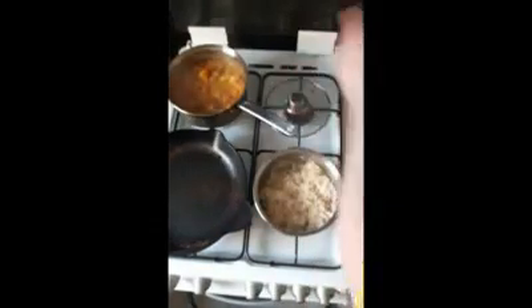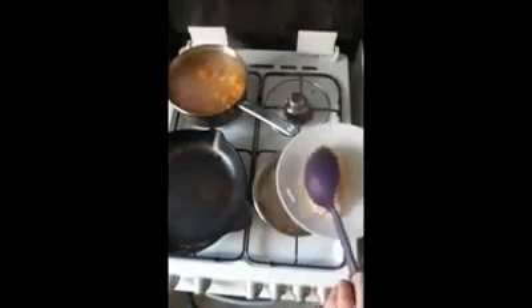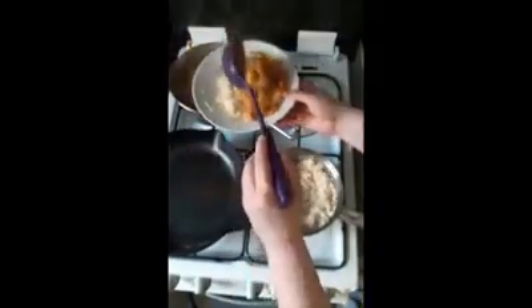Now you're ready to serve — take a chunk of your rice and then whatever you're having with it. Like I said, you can have curry or stir fry, whatever takes your fancy. And there we go!